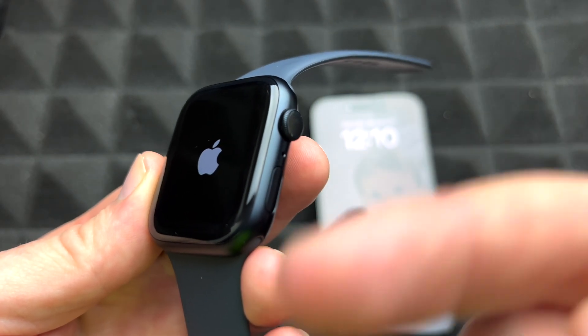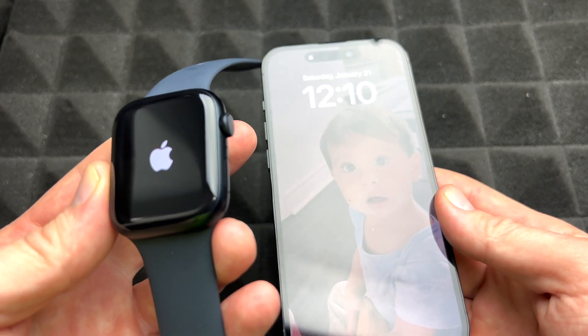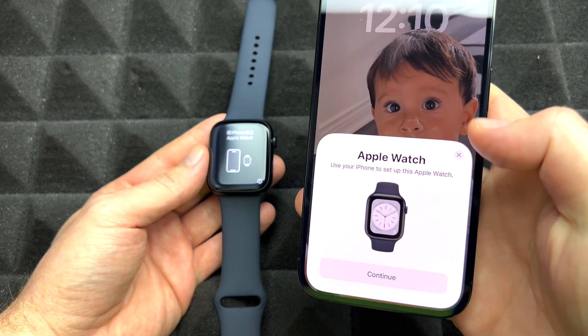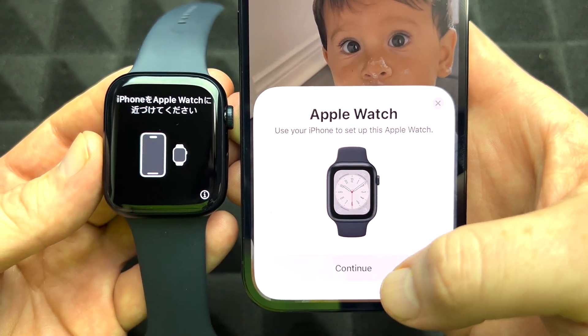If you don't see the Apple logo, let it charge a little bit more. Once it boots up, it's going to tell you to have it beside your phone. Make sure your iPhone's Bluetooth and Wi-Fi are both turned on so it can detect the watch. Right now it just detected everything — we're good to go.